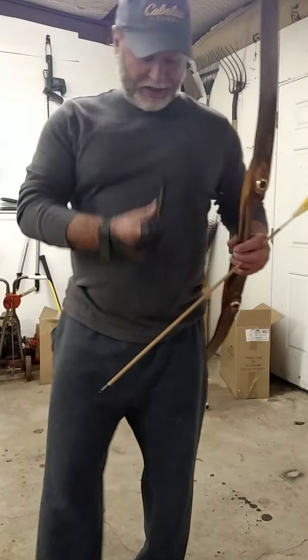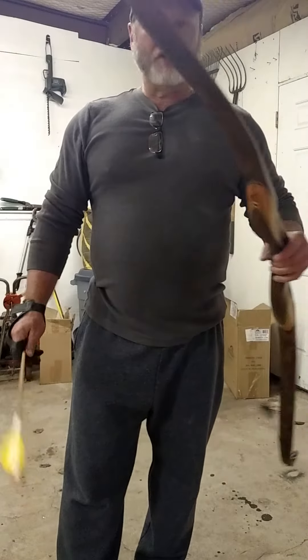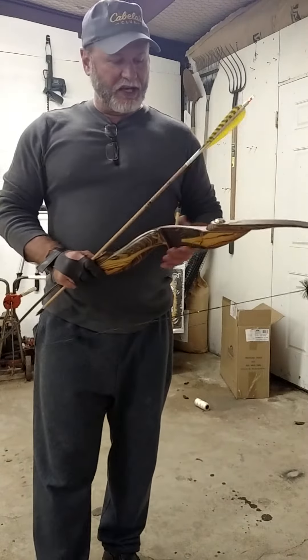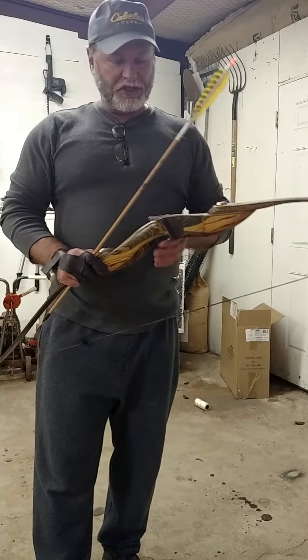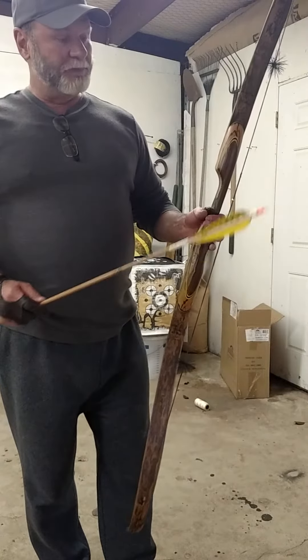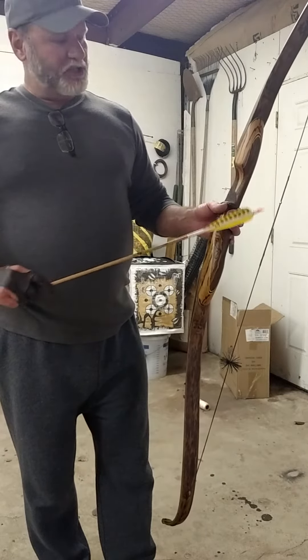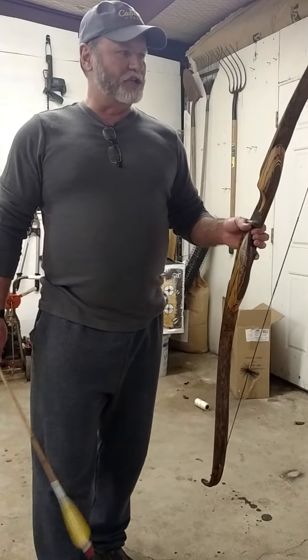Hi, this is Dave. I go by DaveT1963 on the hunting bee site, but I wanted to give a quick update on this Tiaga recurve bow that I got right before I went to Washington. I just got back last night. This would be the first day that I've really shot this bow — I didn't tune it up. I just strung it, checked the brace height and set the knocking point where I usually like it.